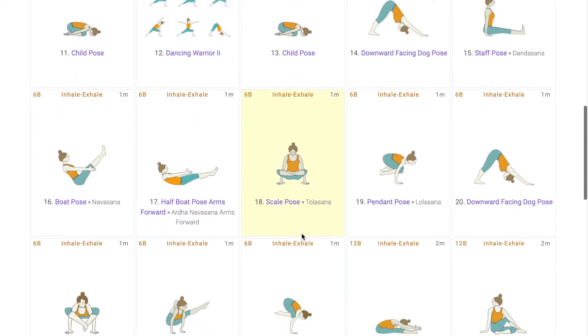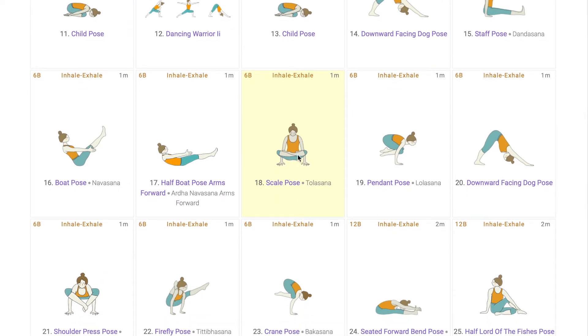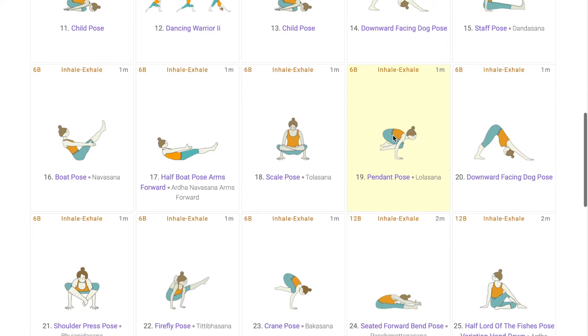The next six asanas are part of a flow, starting with Tolasana where the pelvic region is tightened, the core is engaged, and Moolabhanda is performed to be able to lift the body off the floor. Then, releasing those legs, lifting and pushing the base behind, creating space to bend the knees and go into Lola Asana where the core works to keep you off the floor, the thighs are being pressed against the belly. Hold the pose for six breaths, followed by jumping into Downward Facing Dog where we stretch the leg muscles and relax the core.